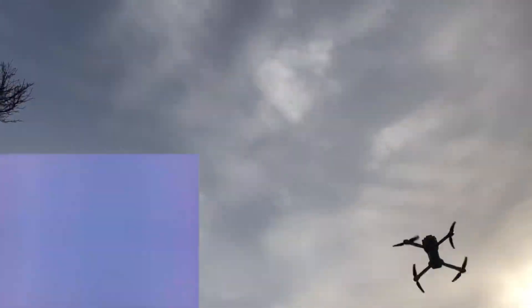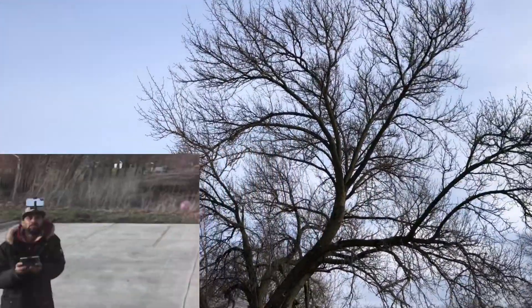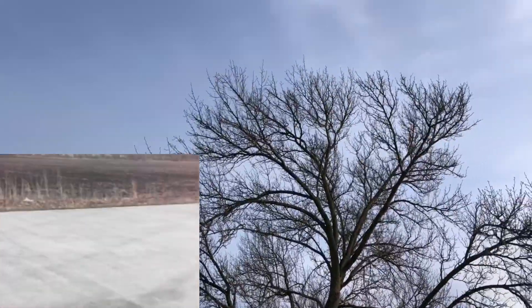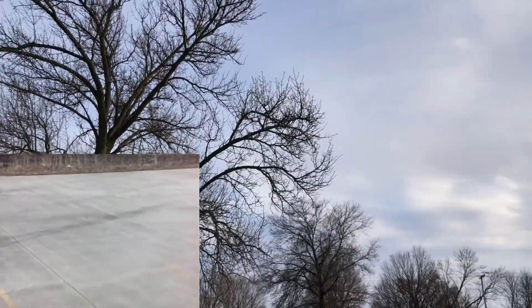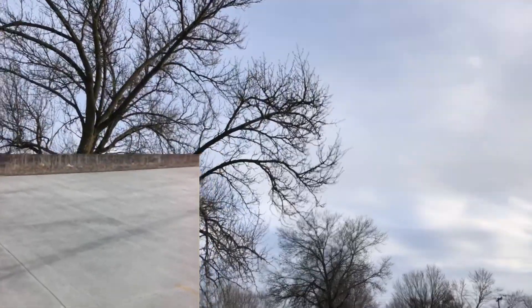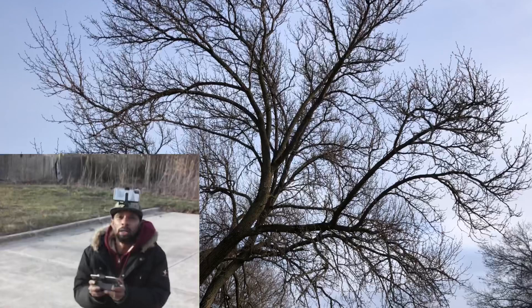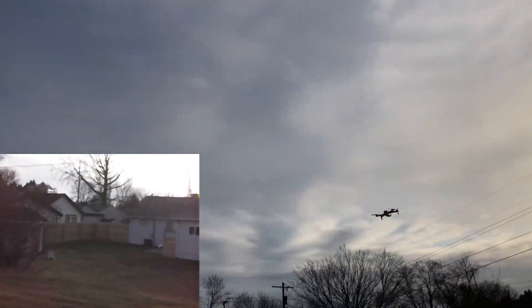I just wanted to show you guys — look at that, that bad boy looks nice even during the day. A little cheap mini 3 clone. Now see the lights are flashing, so no more flips. You got about a good 30 seconds to do flips with this, which is not too bad. You shouldn't be doing too many flips with this little brush drone anyway because you will prematurely kill the motors.